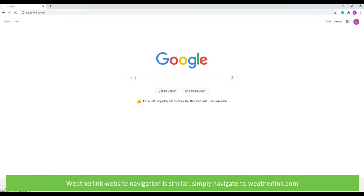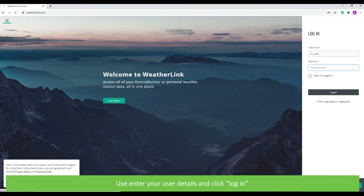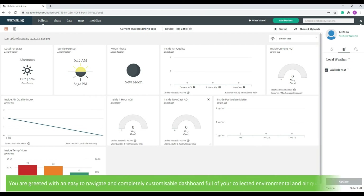The WeatherLink website navigation is similar. Simply navigate to weatherlink.com, enter your user details and click login. You are greeted with an easy to navigate and completely customisable dashboard full of your collected environmental and air quality information.